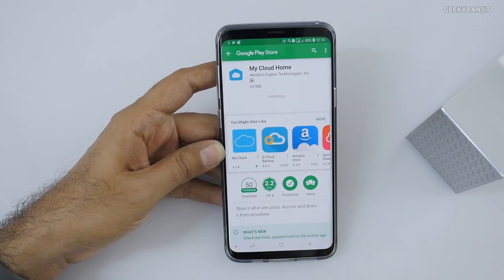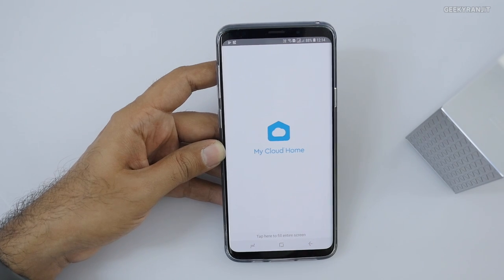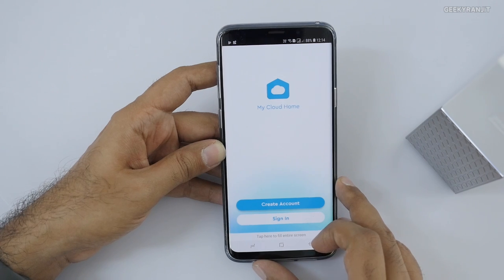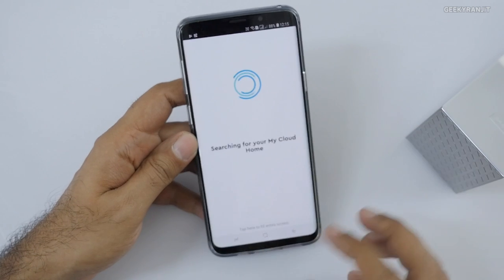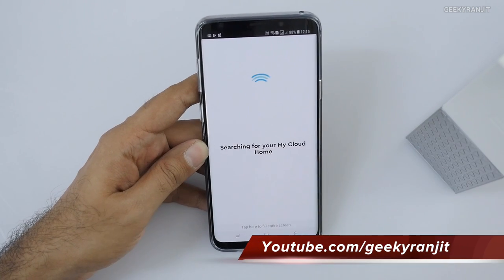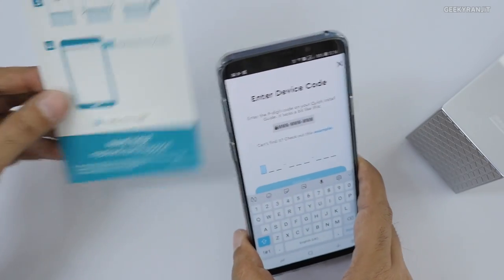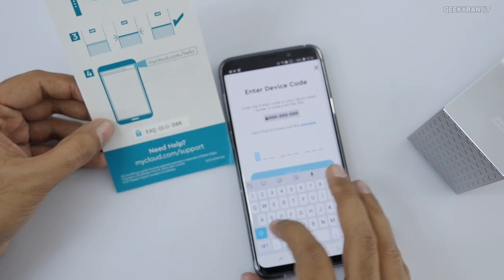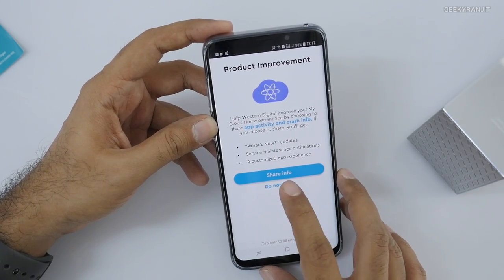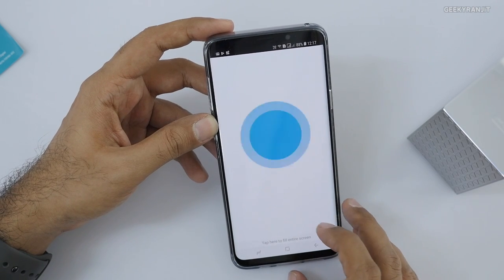We're going to configure this using the smartphone. I'm opening the app and it's going to log in — make sure you're on the same Wi-Fi network the drive is connected to. You agree to the terms and conditions, create an account, and then it searches for the device. You select My Cloud Home, it finds it on the network, and you enter the code shown on your device. The setup is actually pretty easy.